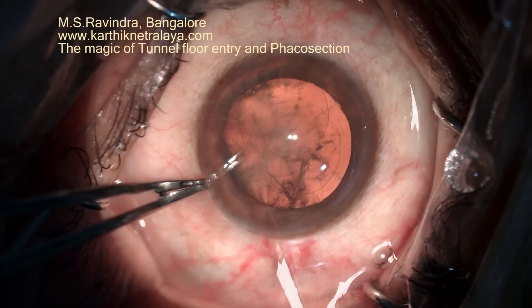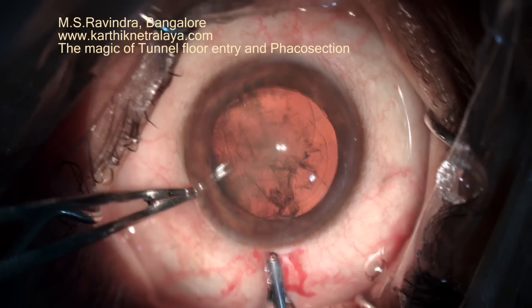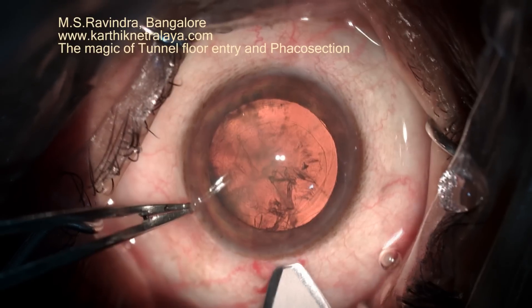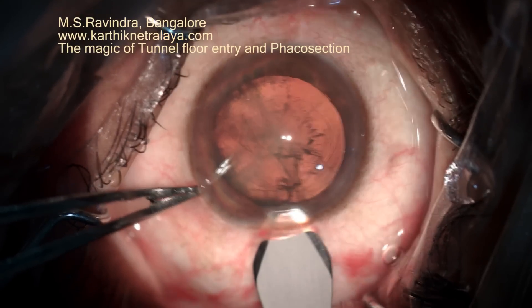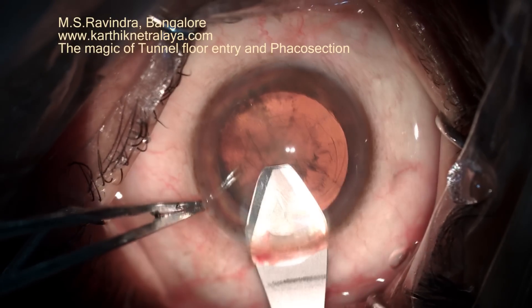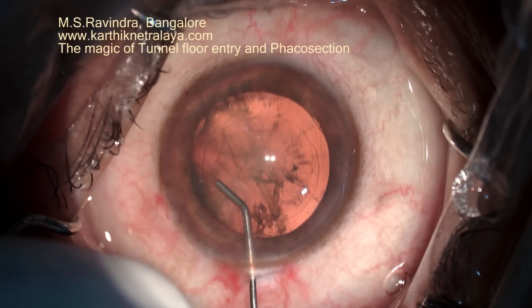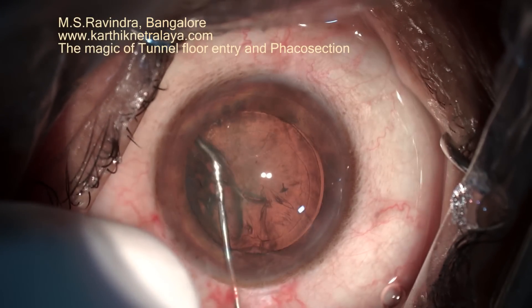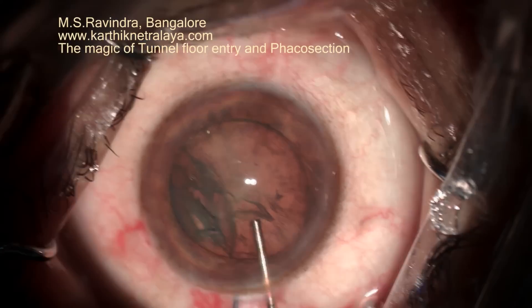1% lignocaine is infused into the anterior chamber, viscoelastic is injected again, and the tunnel is enlarged with a modified hydro-dissection cannula.